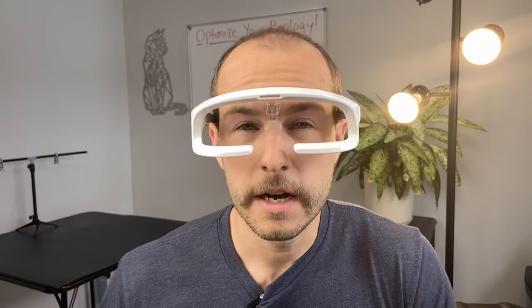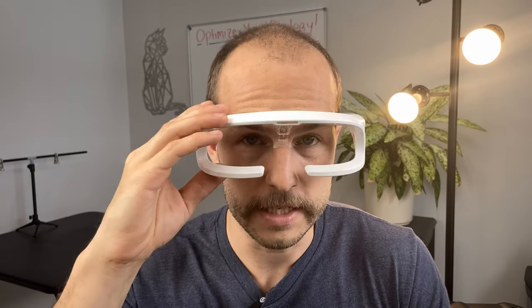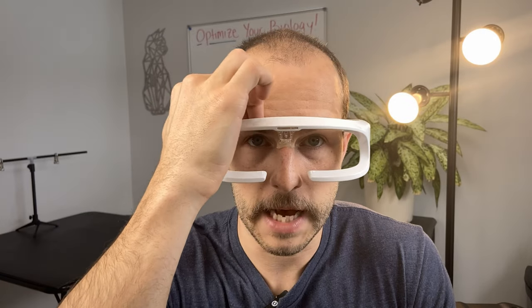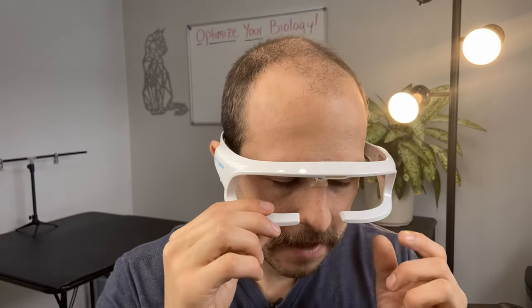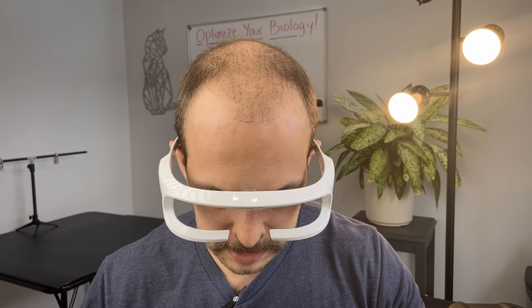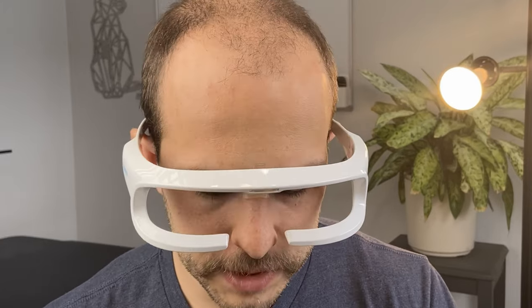Another thing I don't really like about the Retimer glasses is that the light is on the bottom. They designed these so that light wouldn't be blocked by the eyebrow, which honestly isn't really an issue with any of the other light therapy glasses that use light from the top, because it's over the eyebrow. Having light on the bottom means it's kind of always right in your vision. If you're reading something, using your laptop, or using your phone, you're basically staring right at the LEDs, which is not great.